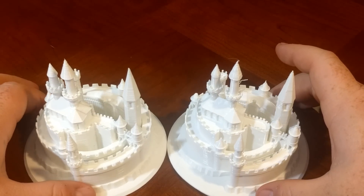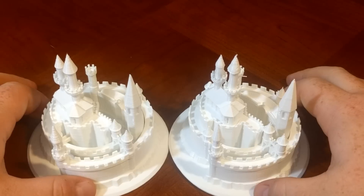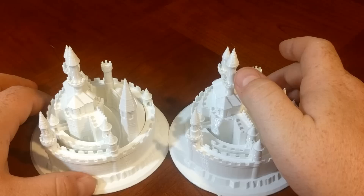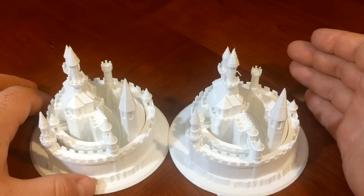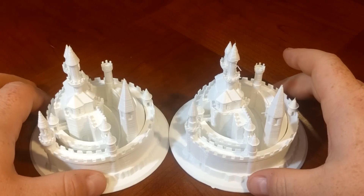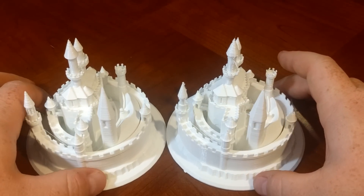But the Pro is no slouch — it did a pretty good job at what I told it to do. Now because it is a Bowden-style setup, we do have a lot more boogers in the back end because of the retraction rate. The default retraction rate is 6mm, and I feel like that's pretty good. I just don't think the Pro can do some of this fine detail we're asking it to do, but it did a pretty good job. So this round goes to the Prusa.